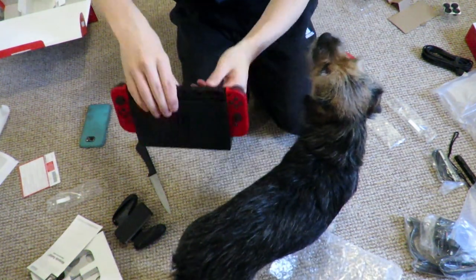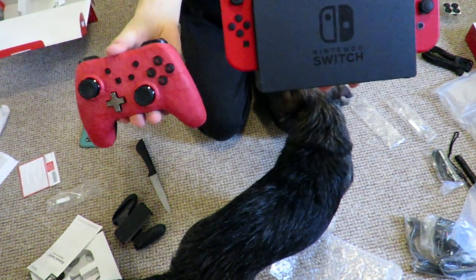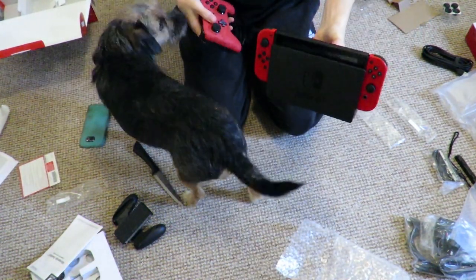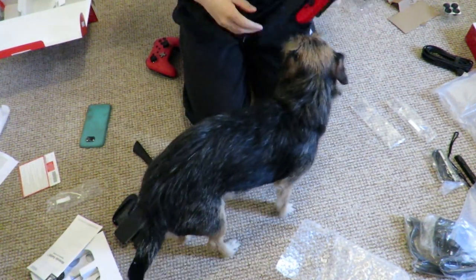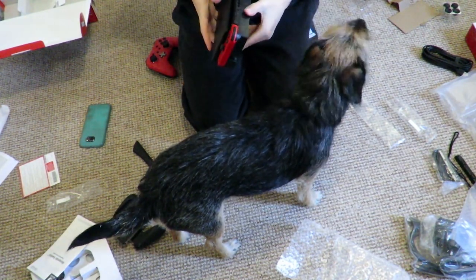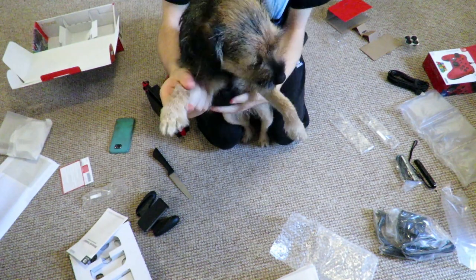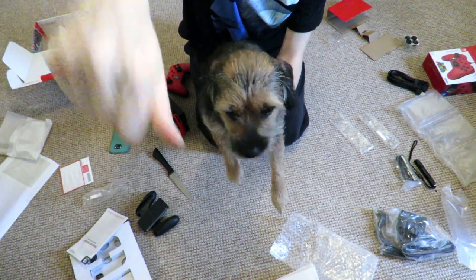So overall guys, we have the Nintendo Switch Limited Edition Mario Odyssey and then a Super Mario Switch Controller. Hopefully you guys did enjoy this unboxing. I'm going to have a let's play of Super Mario Odyssey which I'm super looking forward to. If you got the limited edition Switch or have Super Mario Odyssey, let me know in the comments down below. Thank you very much for watching — my name is Zero Exfusions, bye from me, bye from Harley, and we'll see you next time. Peace.